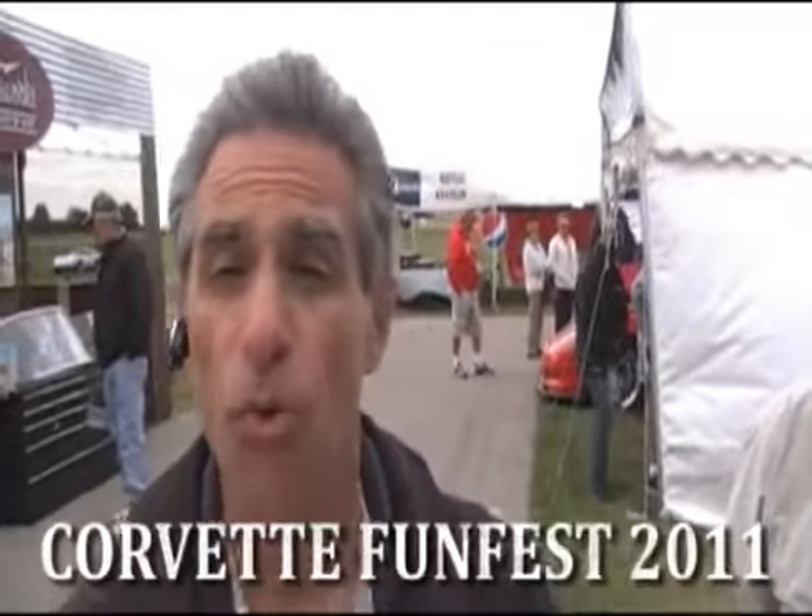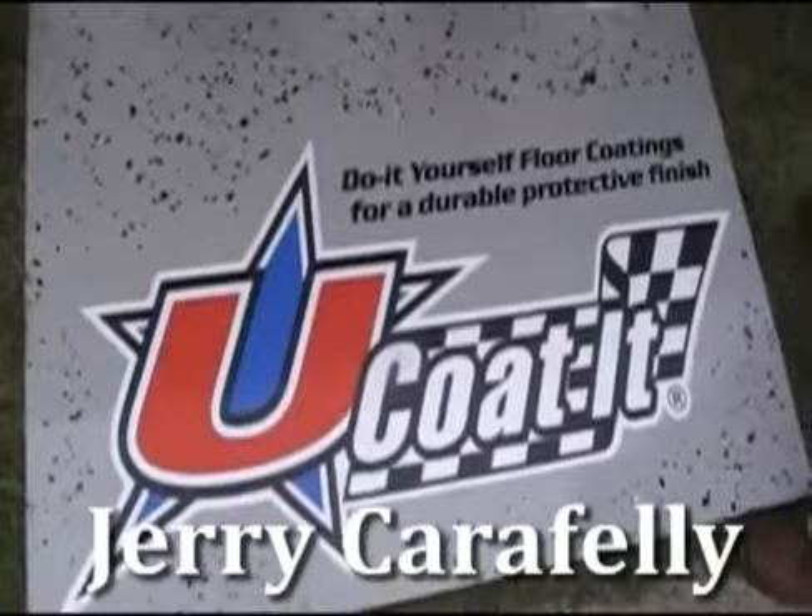Frank Pope here in Effingham, Illinois at Mike Yeager's 2011 FunFest, and I'm over here at the U-Coat booth with Jerry Carafelli, a fellow Italian, and he's going to tell you what he has to offer for the do-it-yourself. Yeah, we offer the U-Coat-It line of floor coating products for the do-it-yourselfer.